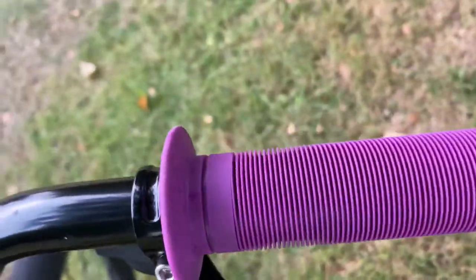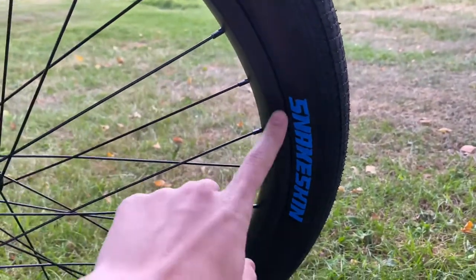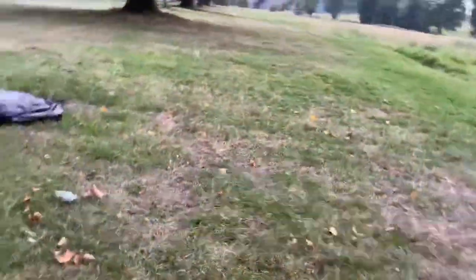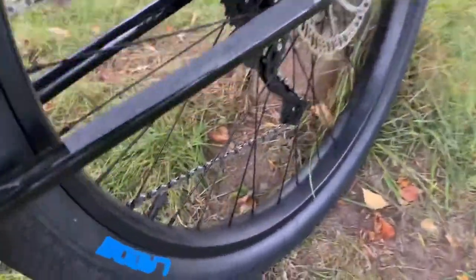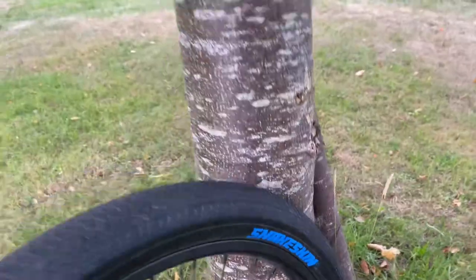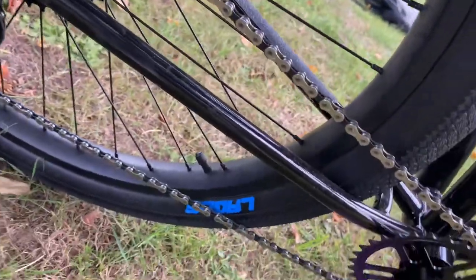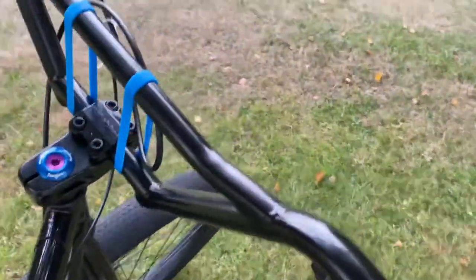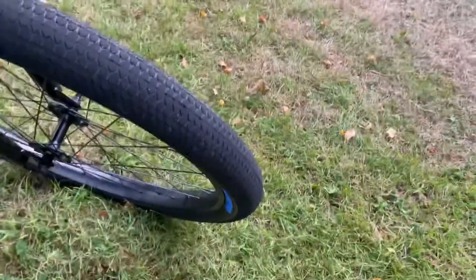I've also paint penned the writing on my tires in blue to match the blue and purple theme — you can see it on both sides of the front wheel, and on the back wheel as well. I've also colored in the frame detail and the bar ends with the paint pen.